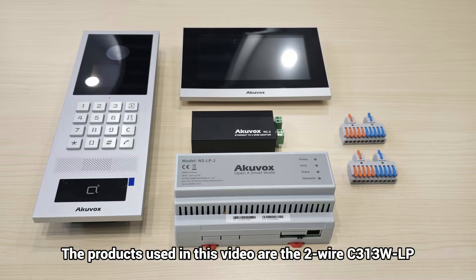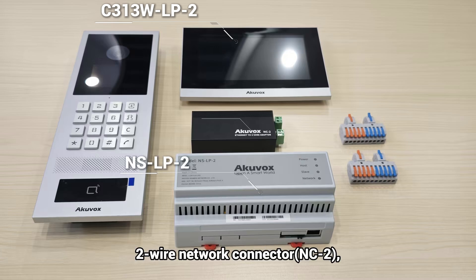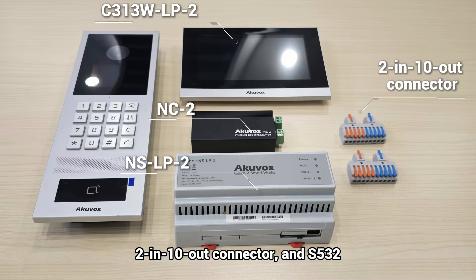Let's start with the wiring. The products used in this video are the two-wire C3-13WLP, two-wire NSLP, two-wire network connector, C2-2 in 10-out connector, and S532.